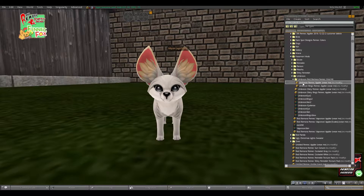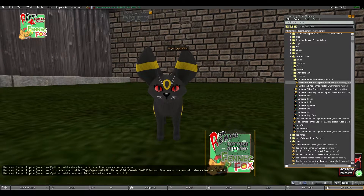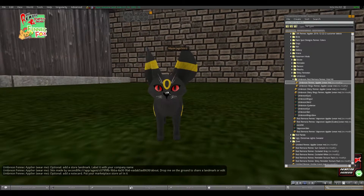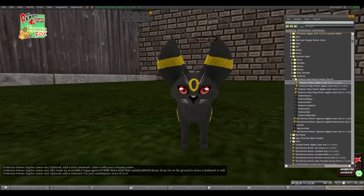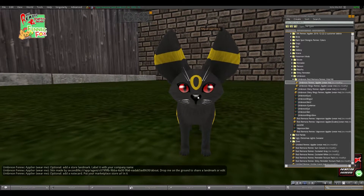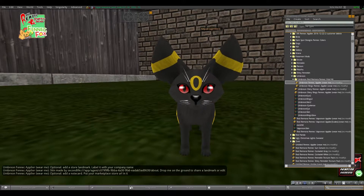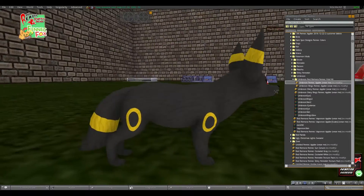The first thing you're going to want to do is wear the one labeled Umbreon Fennec Applier. You're going to put that on and that's going to apply the skin — it's also going to apply an eye texture and an eye lens texture as well. If you decide that you don't want to use those, you can always go back to the default eyes through the base mod kit. I just feel they add a nice touch to the overall mod.